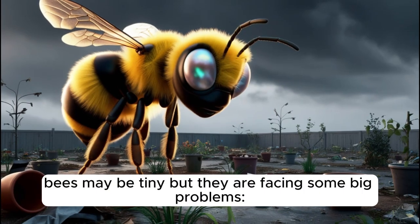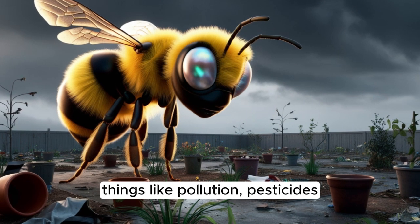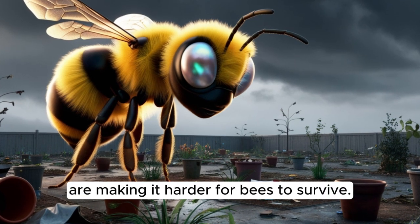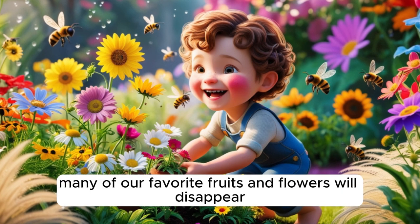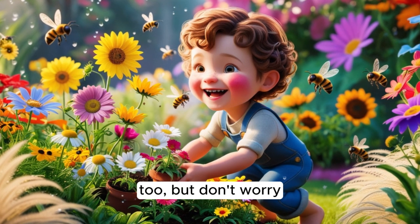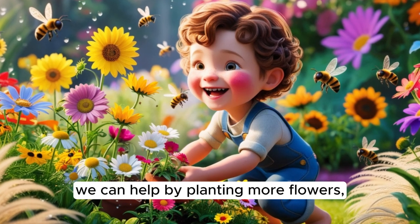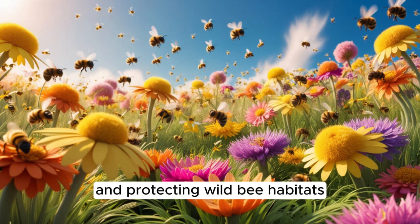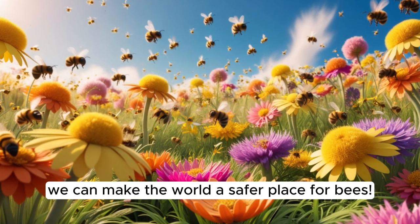Bees may be tiny, but they are facing some big problems. Things like pollution, pesticides, and habitat loss are making it harder for bees to survive. If bees disappear, many of our favorite fruits and flowers will disappear, too. But don't worry — we can help. By planting more flowers, avoiding harmful chemicals in our gardens, and protecting wild bee habitats, we can make the world a safer place for bees.